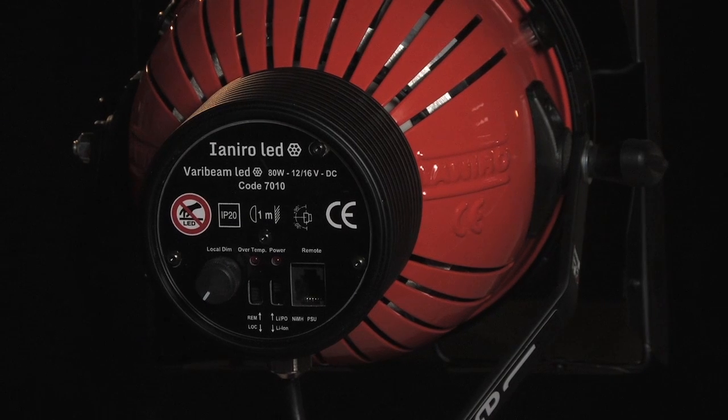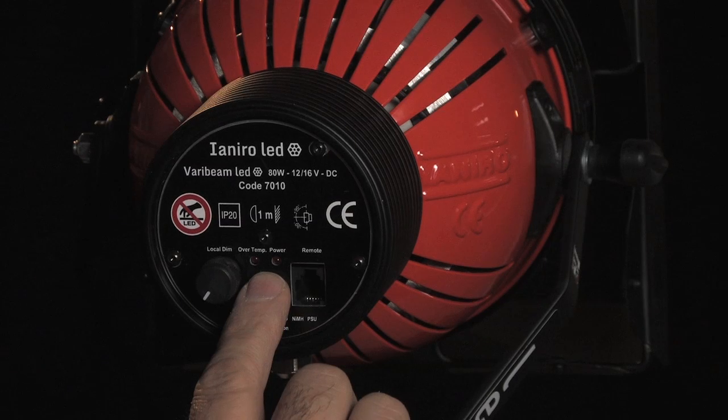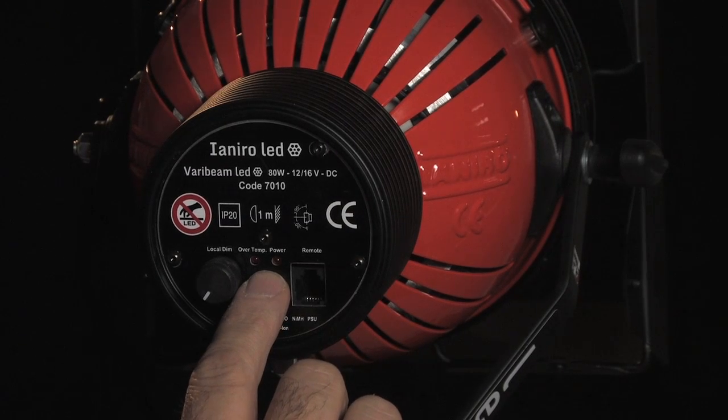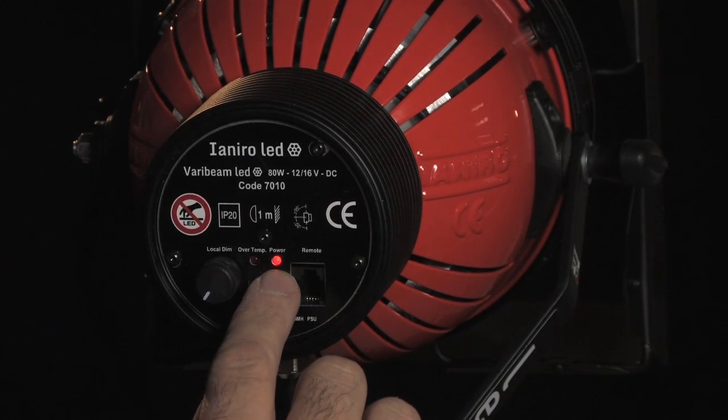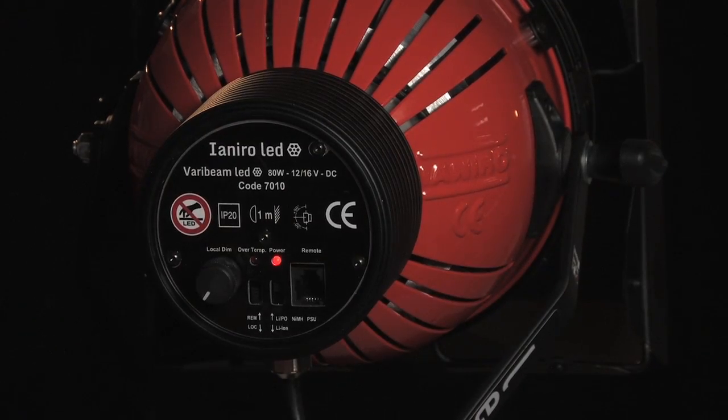So let's now have a closer look at the Variabeam LED, starting with the rear panel. On the rear of the unit there are a number of switches, dials, sockets and lights, all of which are marked and all of which are relatively self-explanatory. Two red lights: one over-temp, which should only come on if the unit overheats and the automatic safety kicks in, and the other one power, to show that the unit is receiving power and that the fan is working.